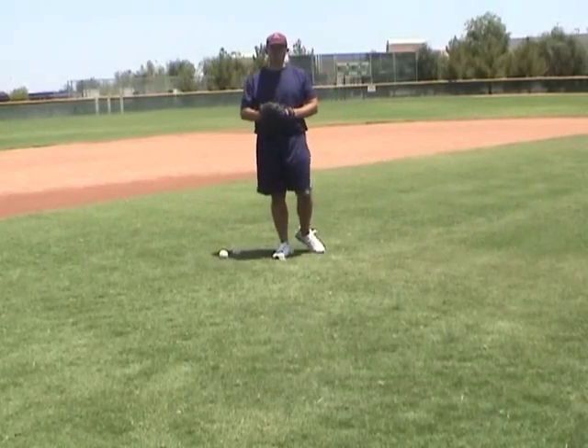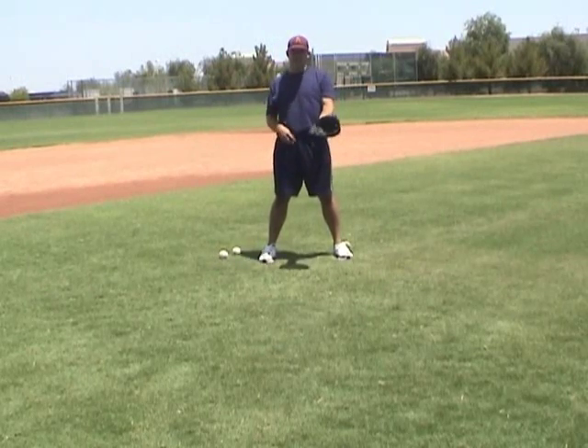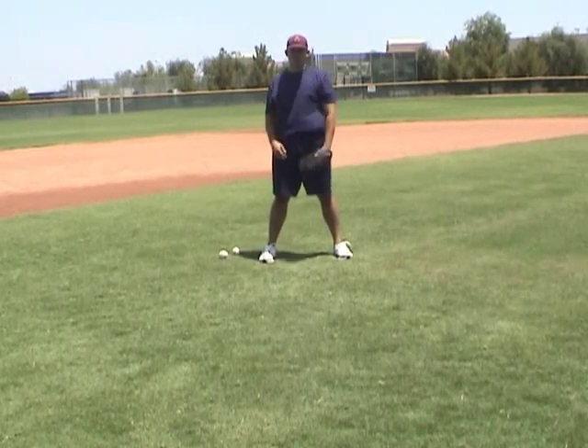Hi, this is Coach B, and we're going to work on some infielding today, specifically a drill that's going to help you with your one hand, quick reach, soft scoop. It's called the short hop drill.